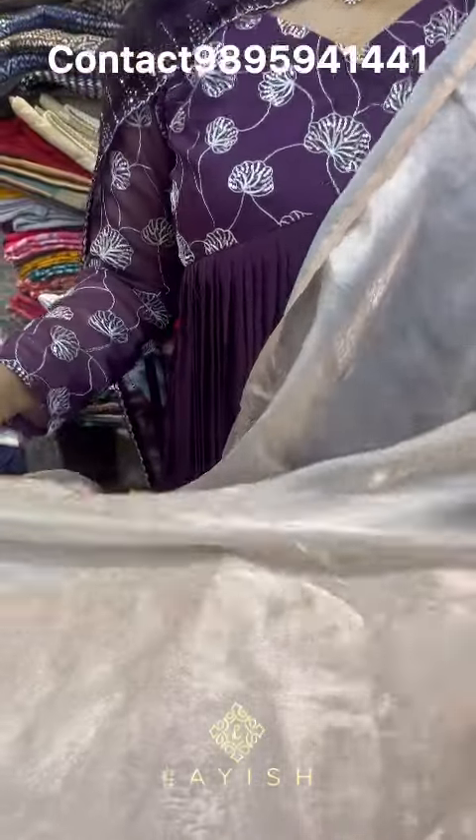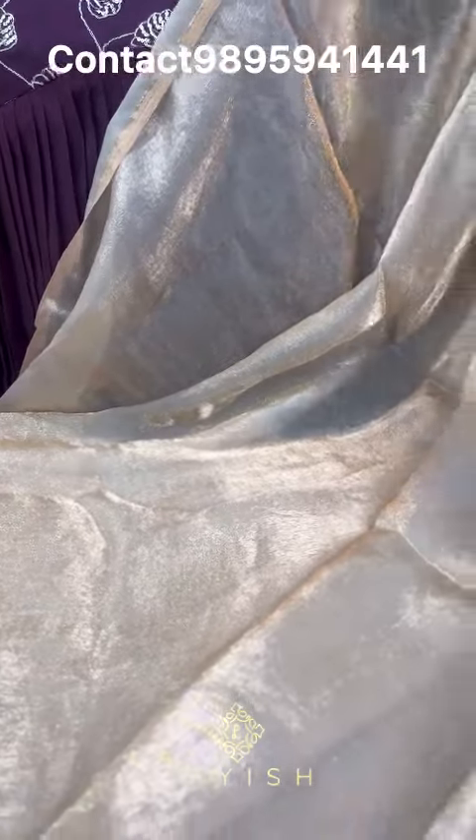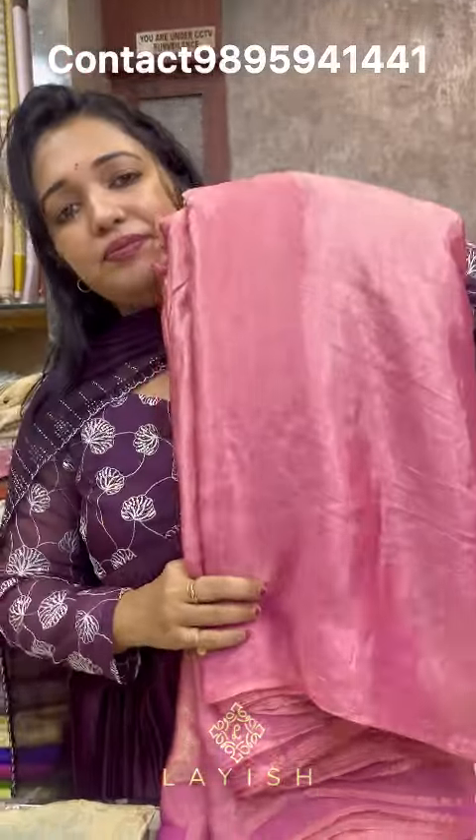First, we used a double-shaded fabric. The material rate is 170 rupees per meter. This is a beautiful color. We use this fabric — once the one is straight, we used a double-shaded fabric.